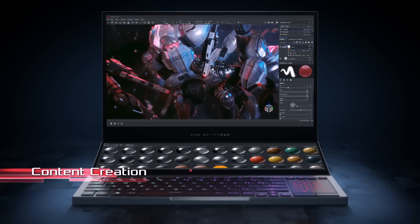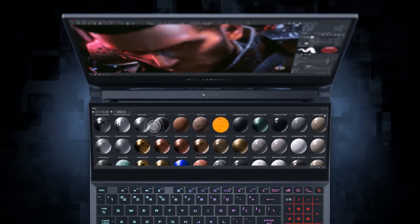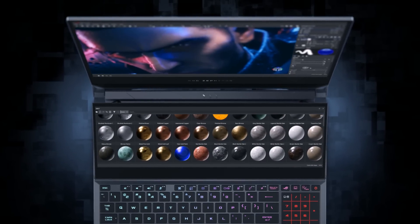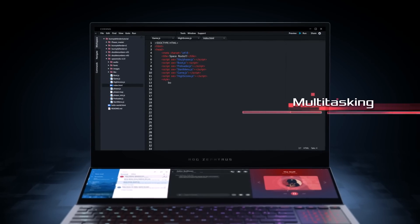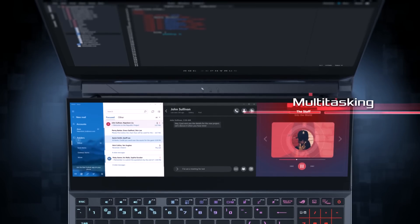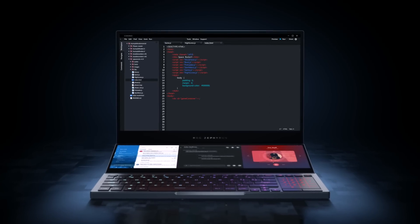When it comes to content creation, you can turn your primary display into a broader canvas while keeping critical commands and toolbars within easy reach. The ultra-wide ScreenPad gives you all the benefits of having multiple monitors in a more streamlined and portable form factor.